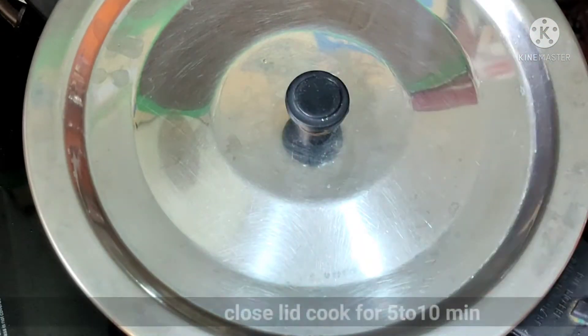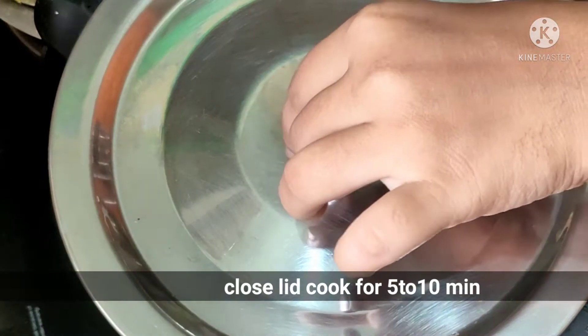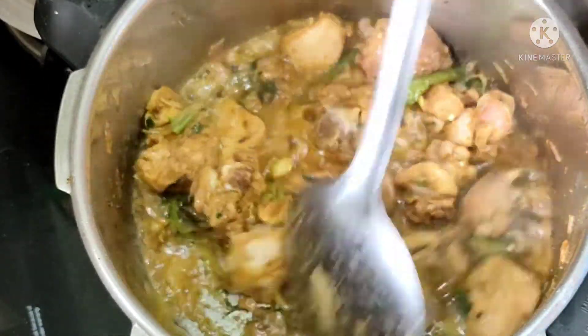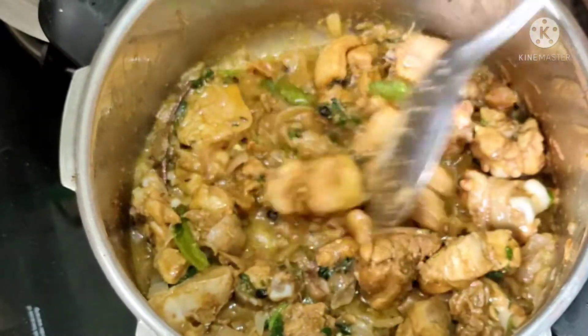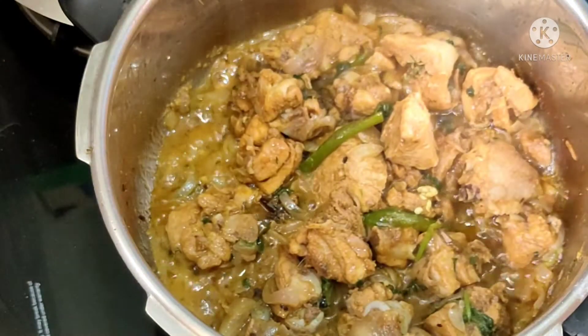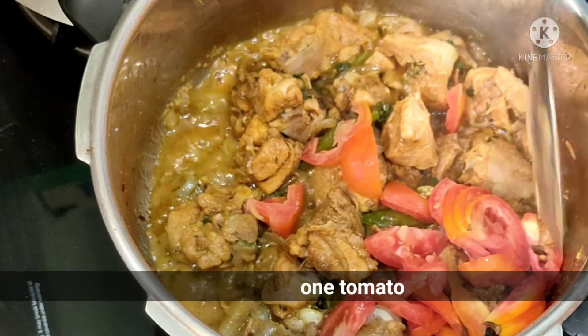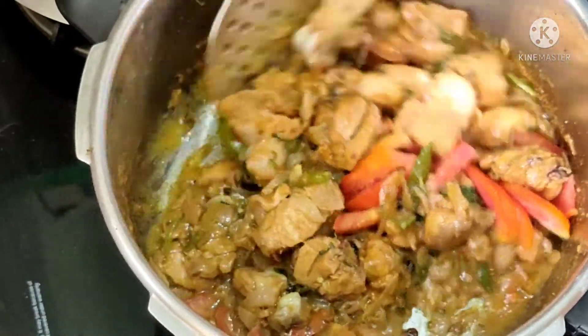If you want to cook with the lid, you can cook with the lid — this is very important. You can cook the chicken here with the lid on. I also want to add a small tomato as well.